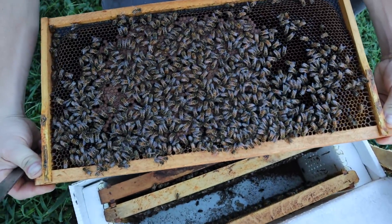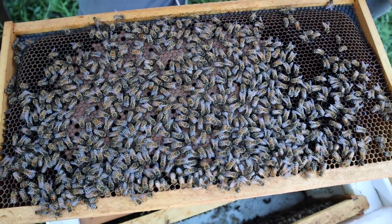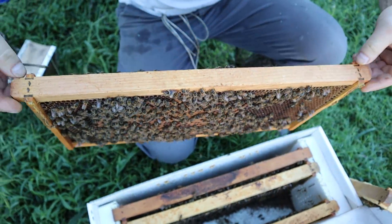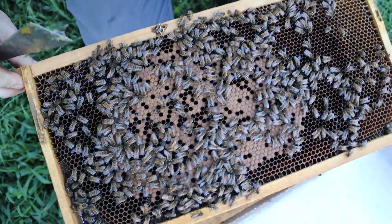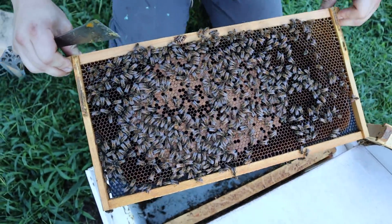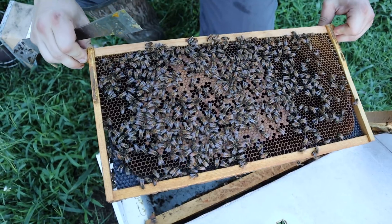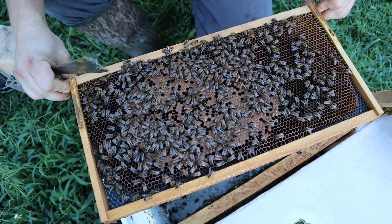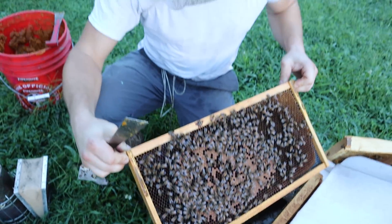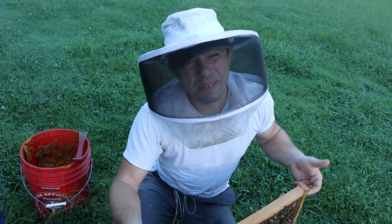The next frame over looks like it's just food, and we've got some capped brood over here. This late in the game I threw that Apivur strip in because I had a few extras left over. It's a little spotty over here — I attribute most of that to the queen just starting up her laying again, and also just not the greatest bee coverage.